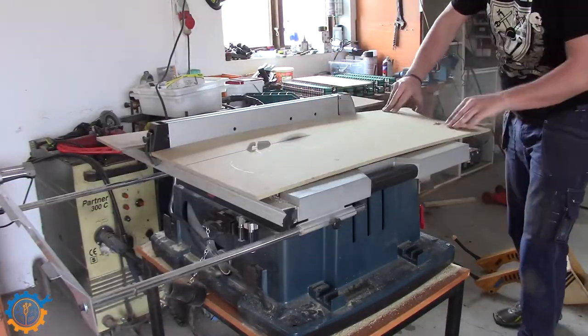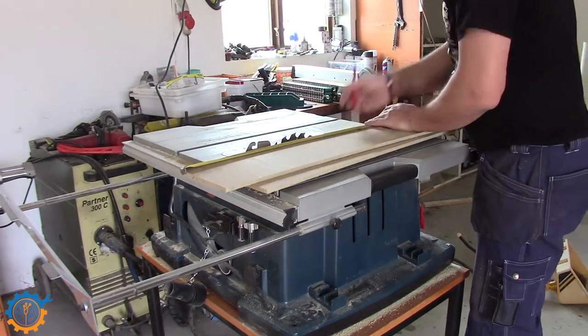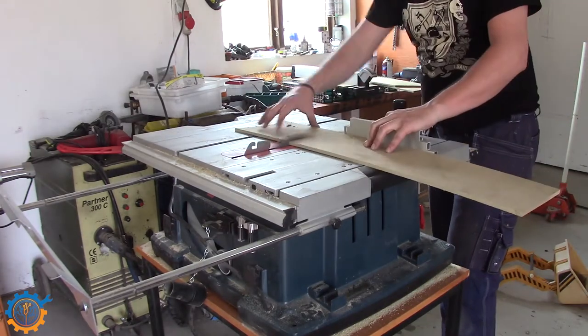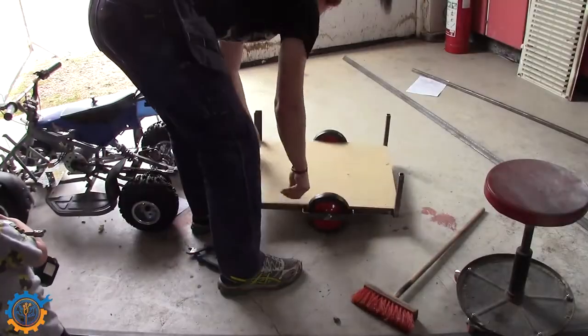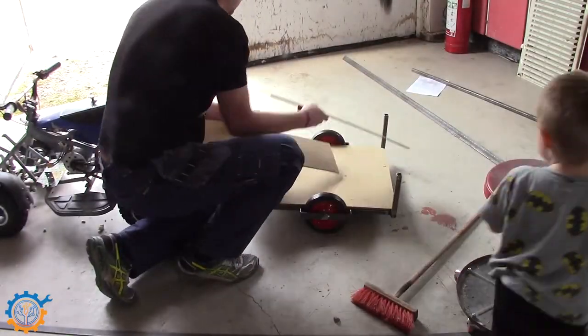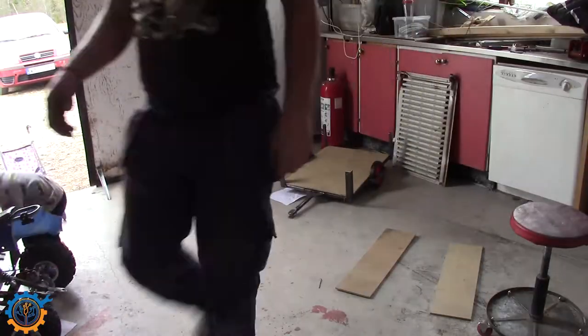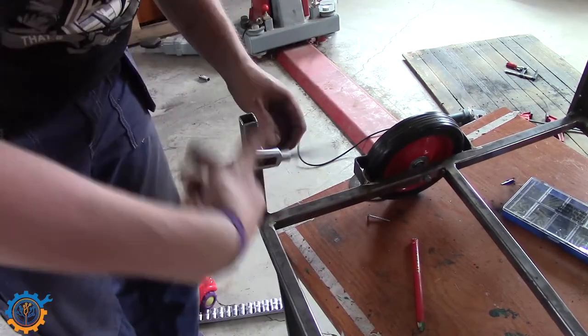I'm using normal MDF board that I found — I think it's 8mm thick, some leftovers. I'm just cutting them quickly to length. I'm not doing anything to the back side. Drilling holes to mount them, and tapping the rear end.